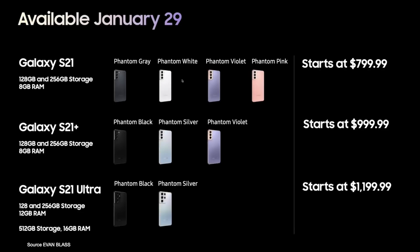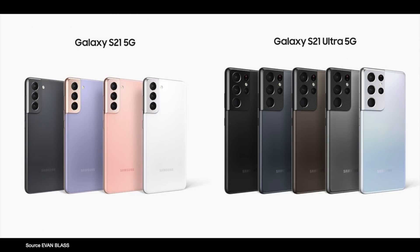Colors: the S21 will come in Phantom Grey, Phantom White, Phantom Violet, and Phantom Pink. The S21 Plus comes in Phantom Black, Phantom Silver, and Phantom Violet. The S21 Ultra will launch in Phantom Black and Phantom Silver.